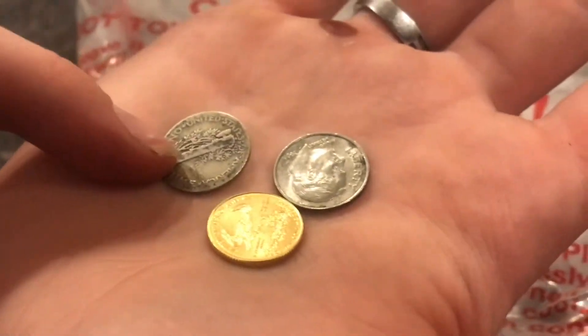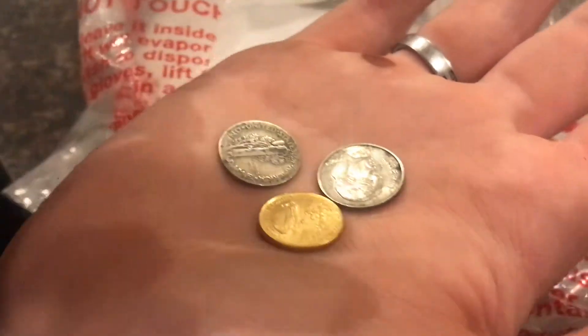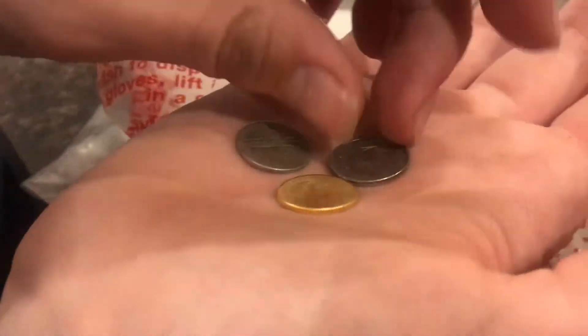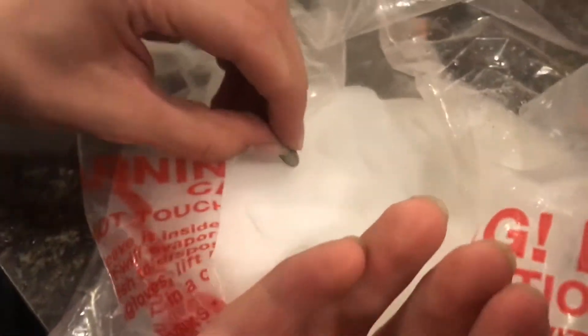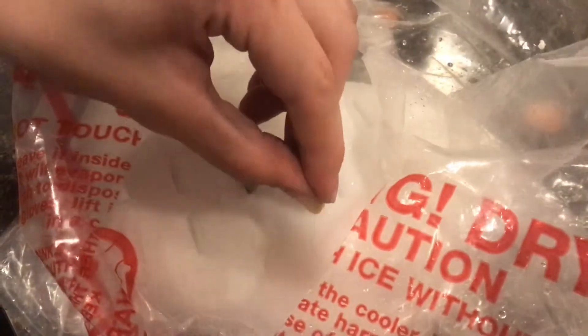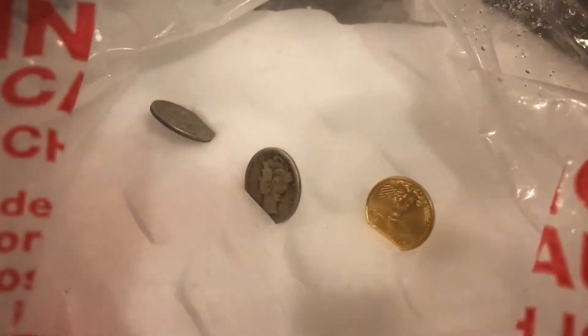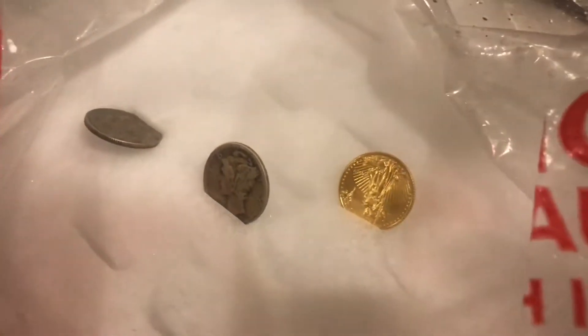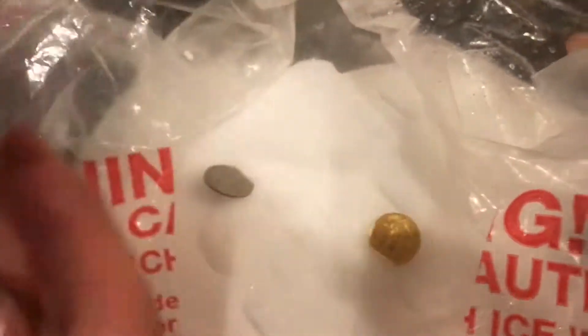Here we have our gold coin, a silver dime, and a normal copper clad dime. What I'm going to do is put these all beside each other and see if they make much of a difference. So first, I'm going to try to put them in as fast as I can. Here goes the copper clad — that one didn't do much. Silver. And the gold. The gold was the only one that did anything compared to the other ones. That is kind of interesting.